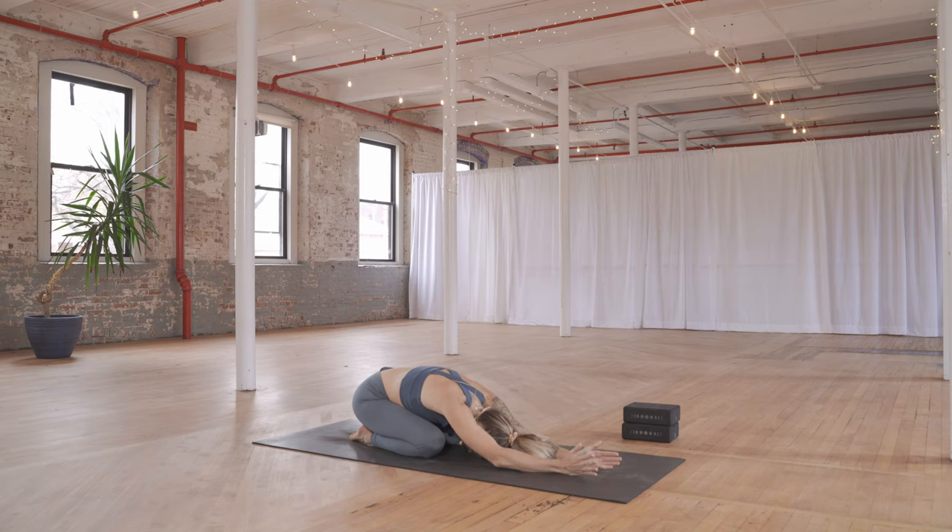Feeling this stretch through the triceps into the lats and the side bodies.